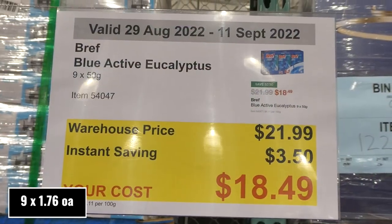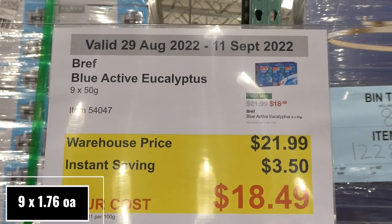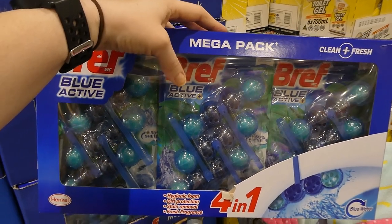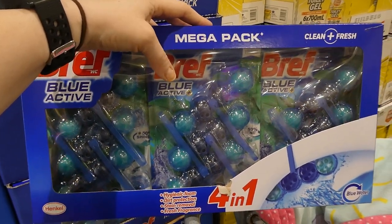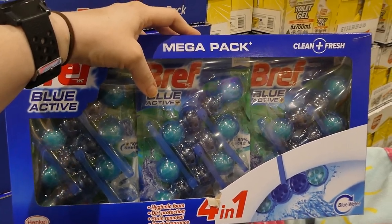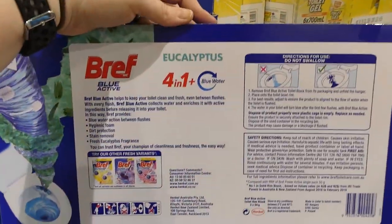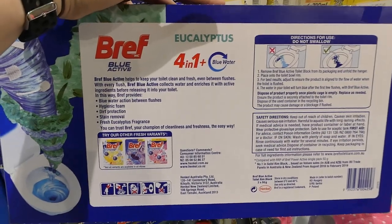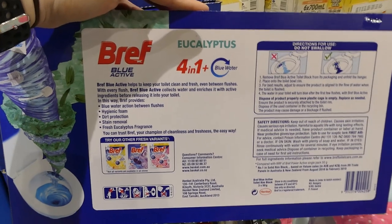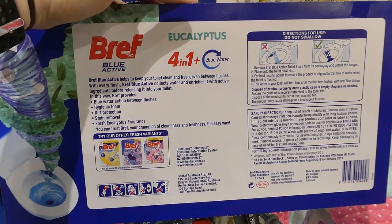Ruf Blue Active Eucalyptus — you get nine 50-gram toilet clips for $3.50 off, down to $18.50. You get three packs of three. They're four-in-one: hygienic foam, dirt protection, stain removal, and fresh eucalyptus fragrance. These are the ones that turn your toilet water blue — you just hook them on the inside of the bowl and they work each time you flush.